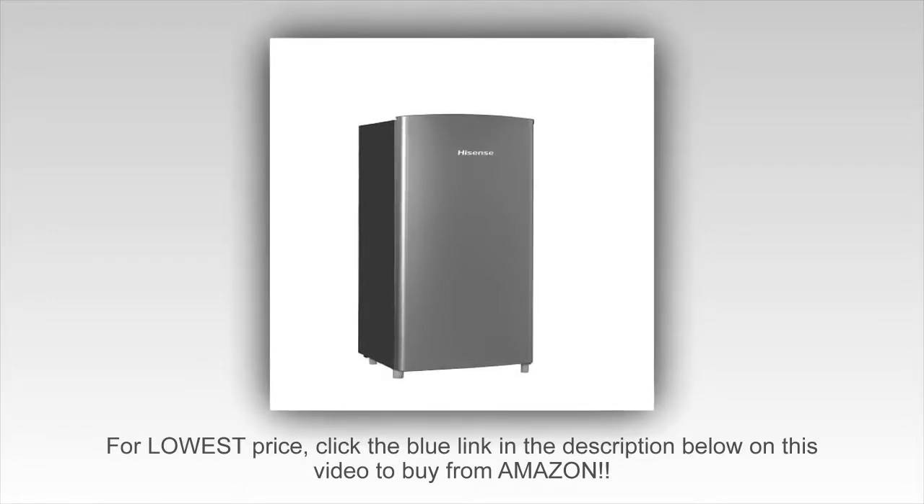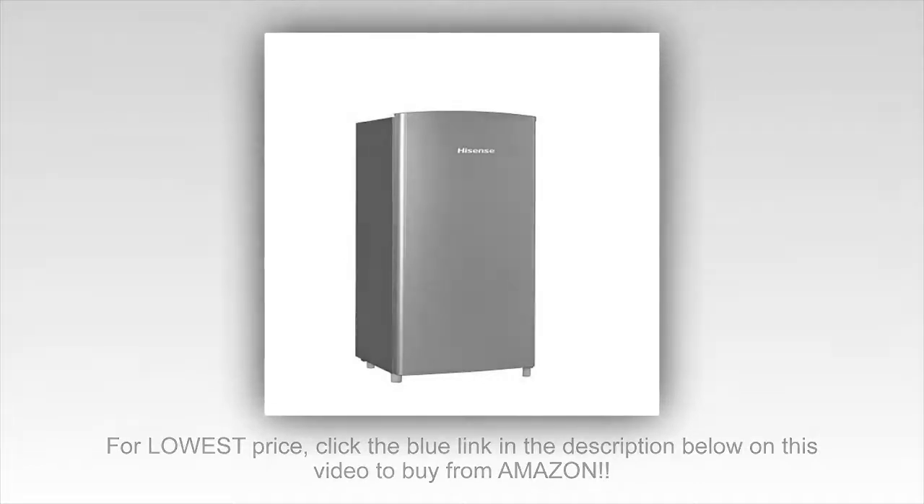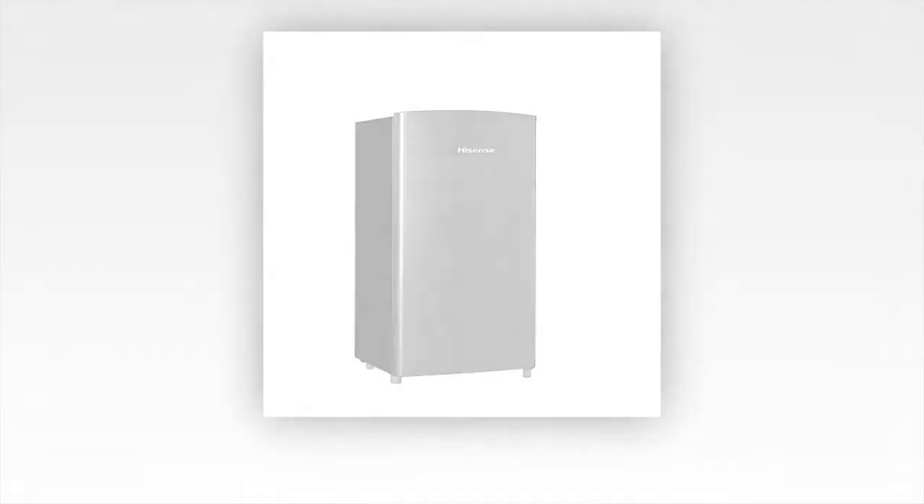She refused to allow me to return it because it works just fine, but it arrived with a huge dent in the front. The inside is fabulous and I would absolutely buy another.